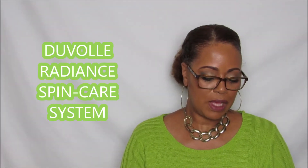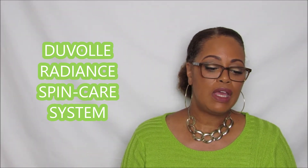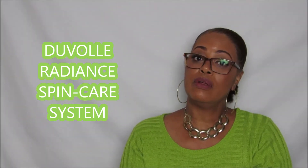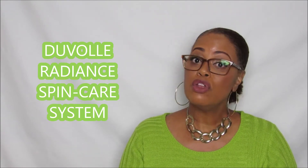Hi everybody, welcome back to the channel. Today I'm coming to you with my first collaboration — it is not hair products, it is not makeup, but it's a skincare system. A company by the name of Duval contacted me and asked if I'd be willing to try their Spin Radiance spin care system. I told them sure, as long as they didn't mind me giving an honest review.